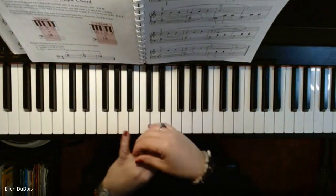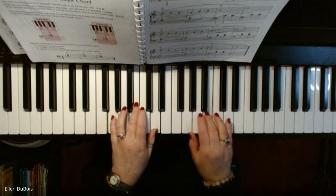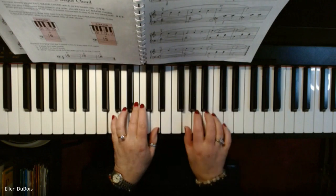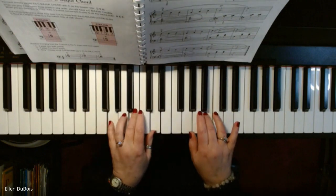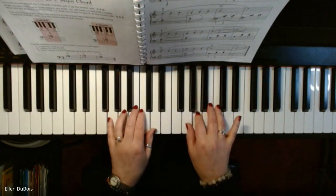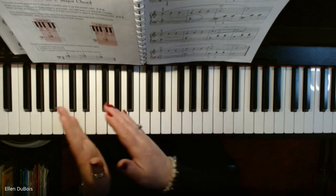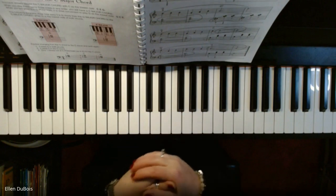This is Beautiful Brown Eyes and I hope this helps anyone who needs it. I like to slow it down at the end so it sounds like the song is about to end. I hope that helps anybody who needs it. That was Beautiful Brown Eyes, page 65, Alfred's All-in-One, Book One for Adults. Thanks for watching. Bye-bye.